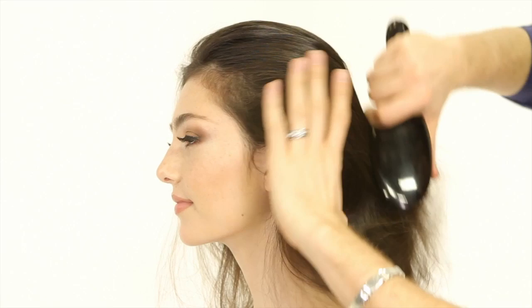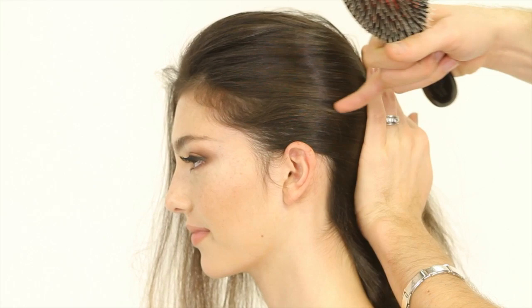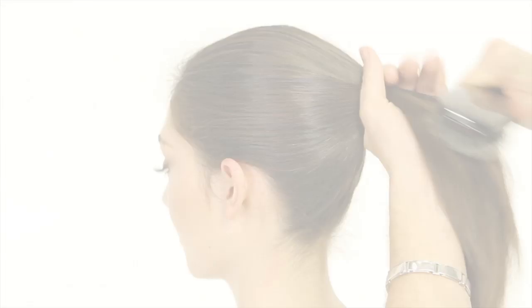Start this look by brushing all your hair completely back. It's very important that you create a beautiful horizontal line from your front hairline all the way back.